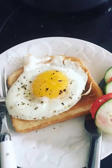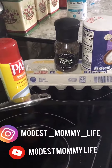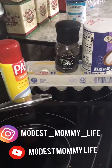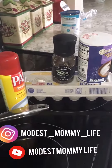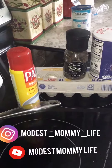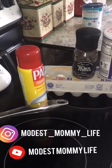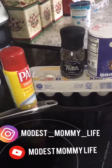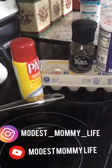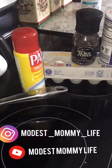Hey guys, in this video we're going to learn how to make breakfast. We're making sunny side up eggs using just one egg, black pepper, and salt. This was my first attempt to not only make it as a breakfast but also eat it as a breakfast, so it was very interesting.